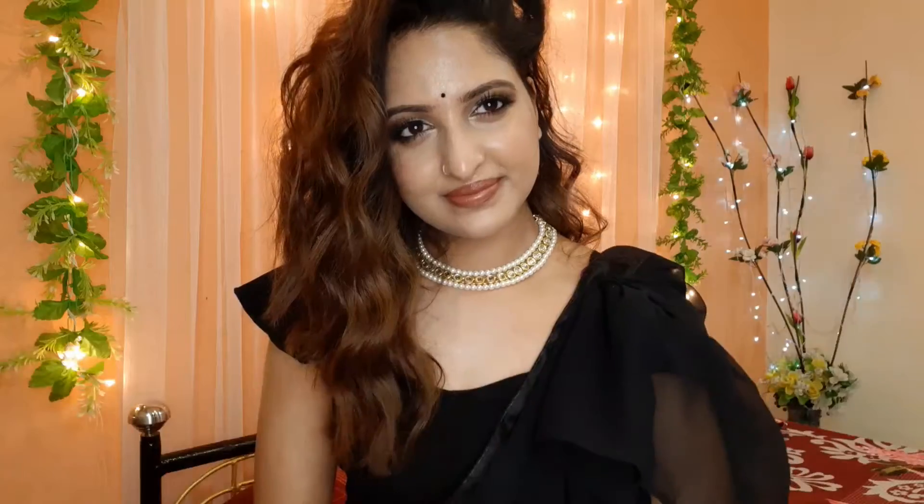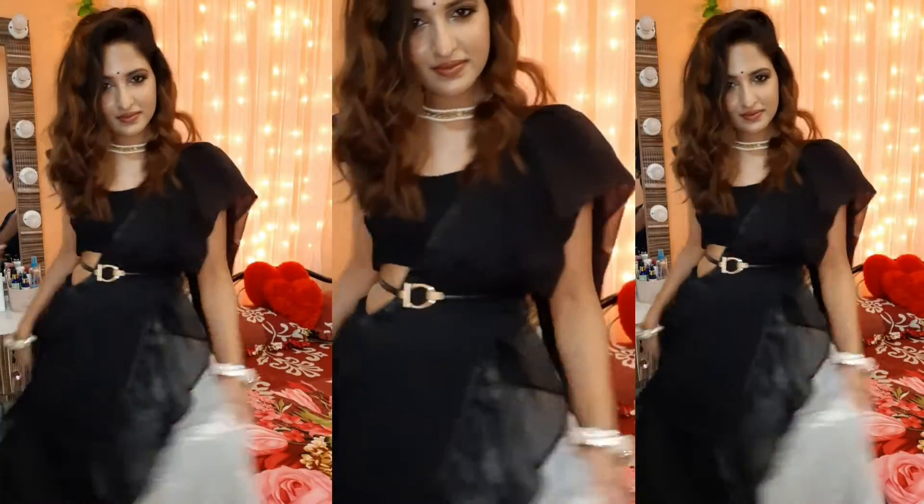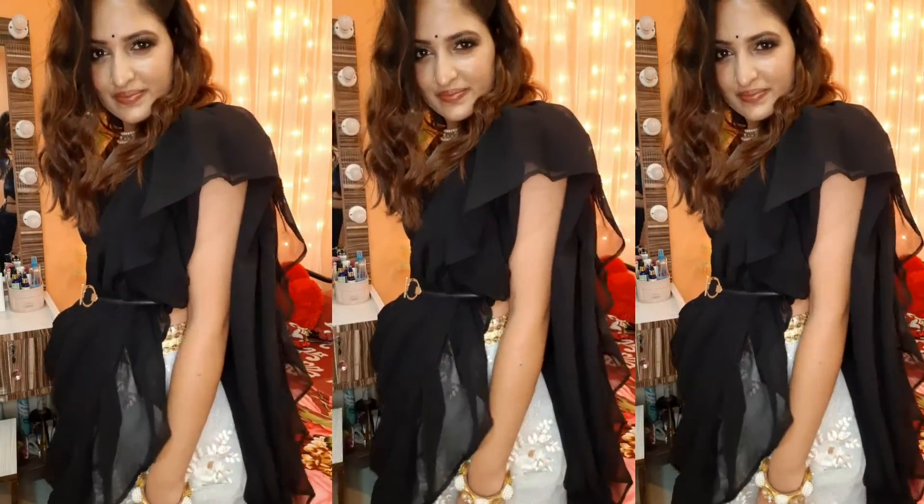And for the accessories, I have made this necklace and matching bangles. And for the outfit, I have done a black ruffle sari drape with a silverish white lehenga. And on that, I have added a black belt with accessories. With this, my glam Diwali look is complete.